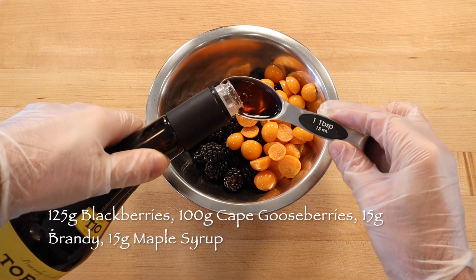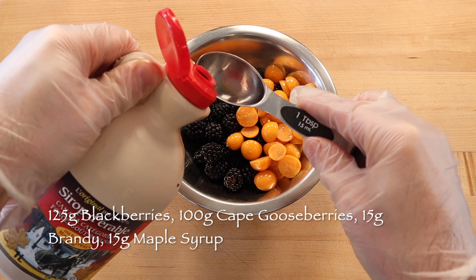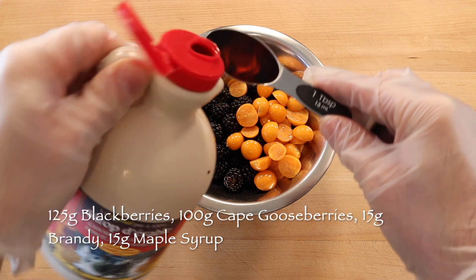Then toss 125 grams blackberries and 100 grams sliced cape gooseberries with a tablespoon of brandy and a tablespoon of maple syrup.